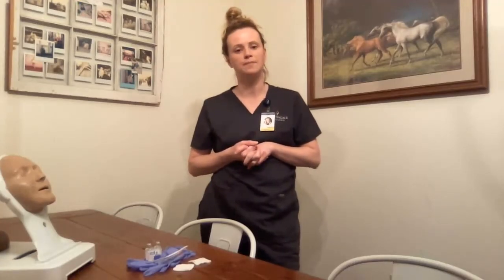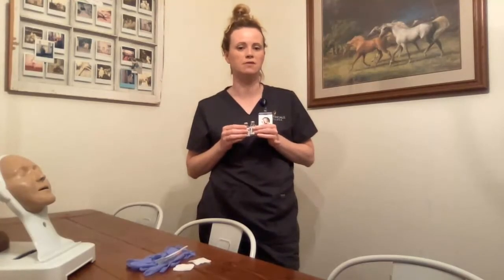The medication order for my patient is insulin. The order states: give four units of regular insulin and eight units of NPH intermediate insulin. So I will be combining the two medications into one injection, equaling out 12 units of insulin subcutaneously for my patient.